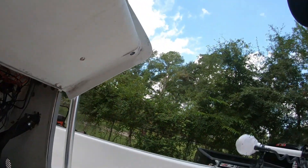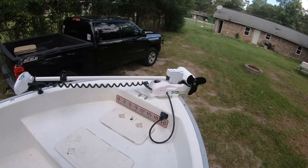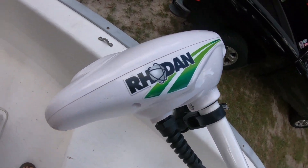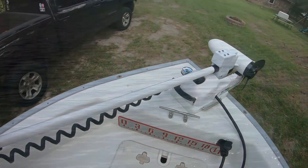That is pretty much the install. I had a lot of concerns putting this trolling motor on the boat with the lead acid batteries - we're talking about a 17-foot center console and this is a big trolling motor. I hope it changes the game for me out there in the Gulf. I appreciate y'all watching; if you have any questions let me know in the comments and I'll see y'all in the next one.